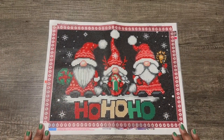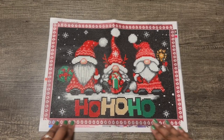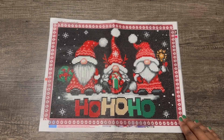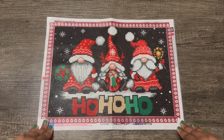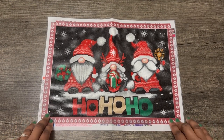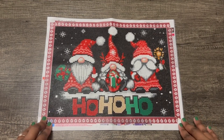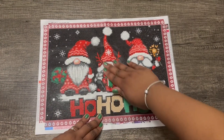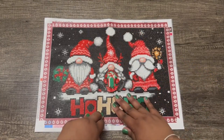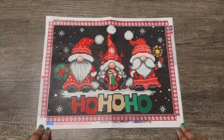Hey, what's up guys! This is my post review on the Christmas gnomes, or the ho ho ho gnomes as I've been calling them, that I got from Amazon. I did an unboxing a few months ago along with some Hocus Pocus pics in my Amazon haul video, but I wanted to wait until closer to Christmas to get it done. So here I am.